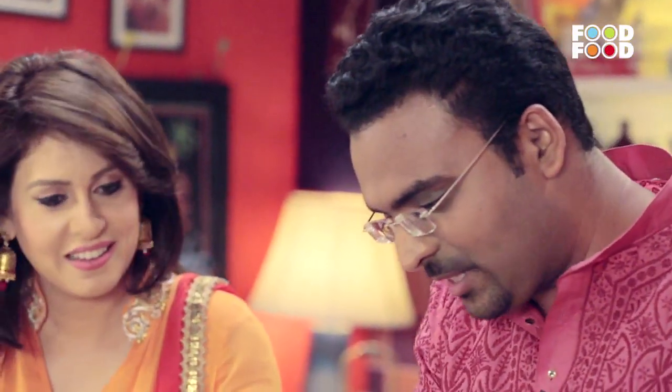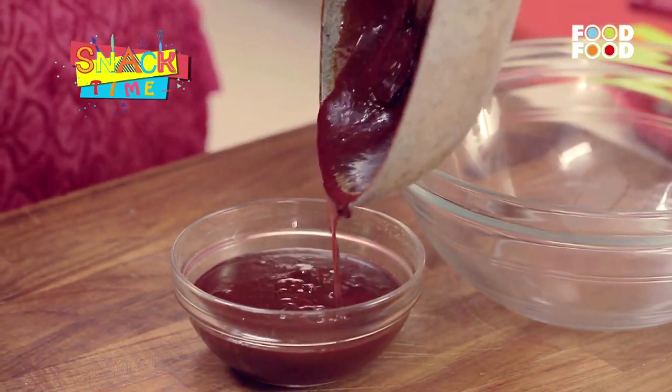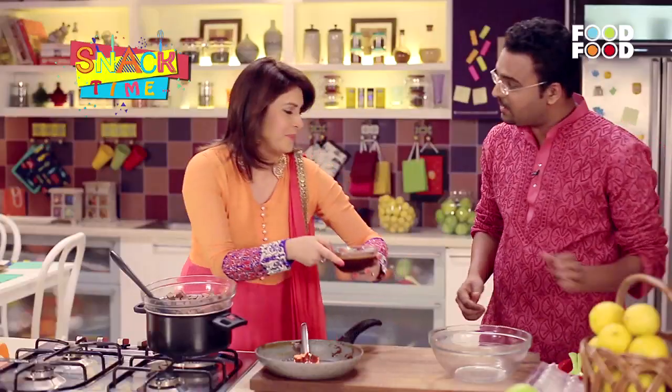Now we will add this into a small bowl and keep it in the fridge to chill a little.